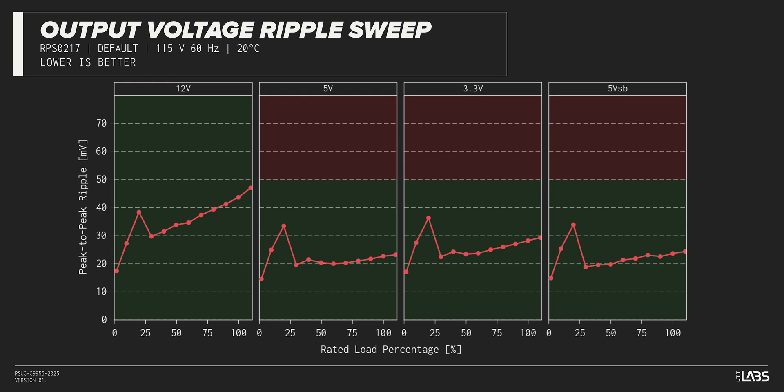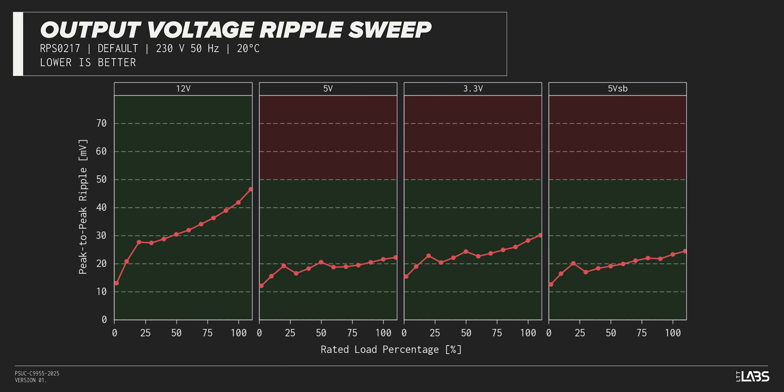The peak-to-peak signal ripple of the fully-loaded power supply's 12-volt rail was average for its price and wattage at 44 millivolts. The 5-volt and 3.3-volt rails had signal ripple of 23 millivolts and 28 millivolts respectively. Modern power supplies typically have no issue complying with ATX ripple specifications, but this unit will be slightly less reliable for high-performance components and cause more work for the VRMs.